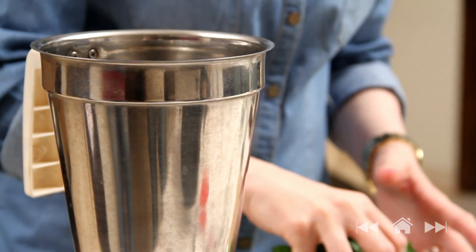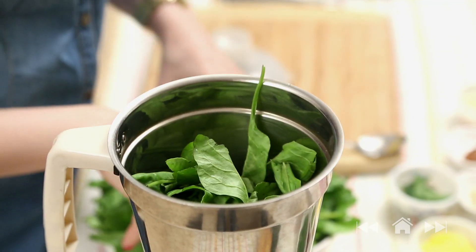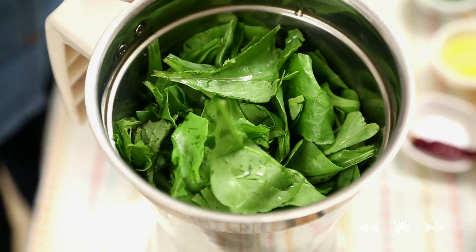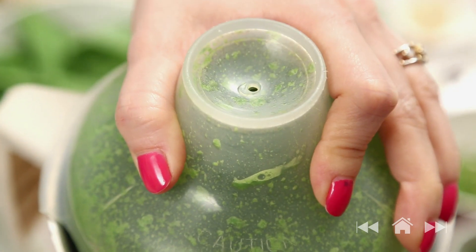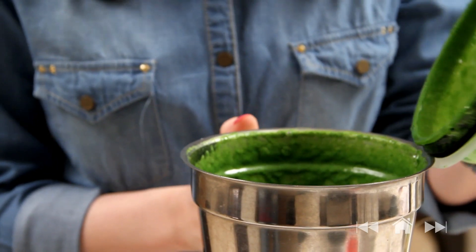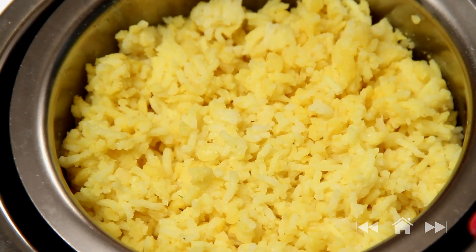While the rice and the dal is pressure cooking I'm going to quickly make the palak puree. For that I have some spinach leaves — I'm just going to add them in the blender along with a little bit of water. Let's check on this. What a beautiful colour — so this is done. The pressure cooker has cooled down completely and the khichdi is nicely cooked. I'm going to get it out.